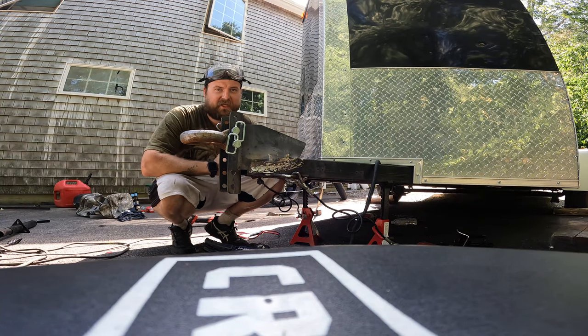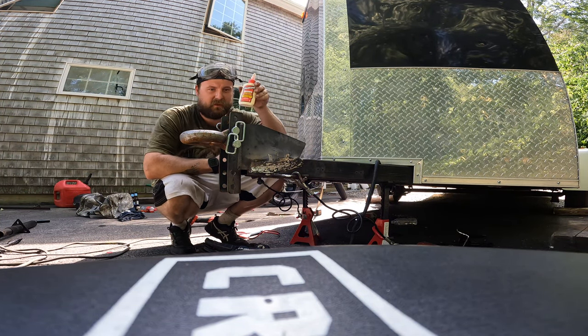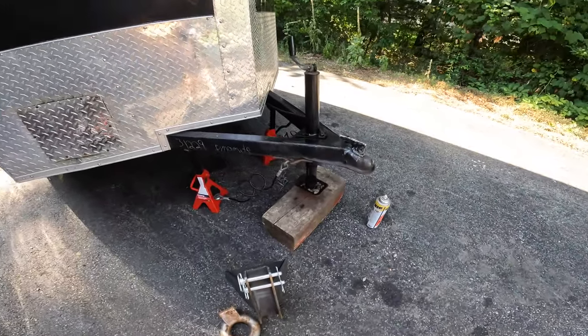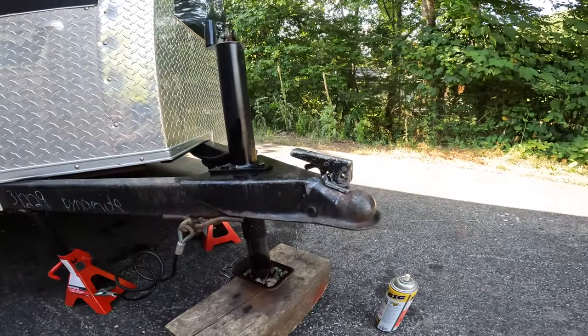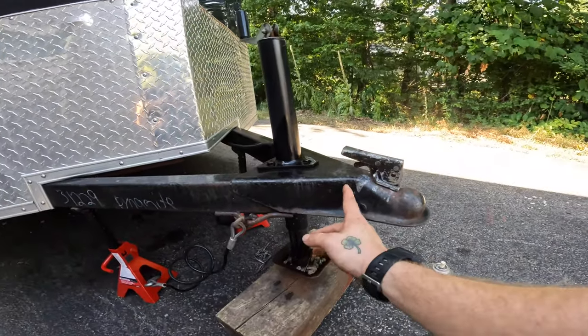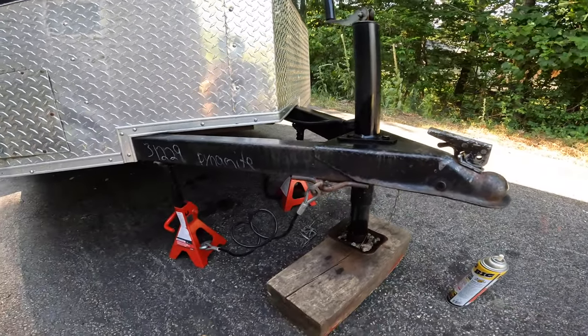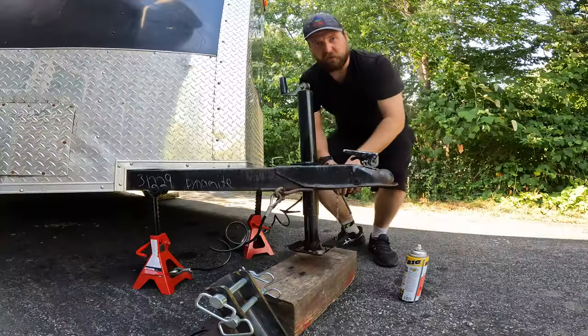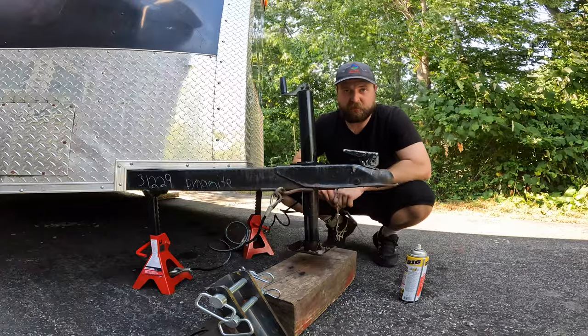All right guys, the best application I have found to apply this on is wood glue. These damn hitches have been getting in my way for far too long. I'm gonna cut this sucker right off. Let's get her done — boss man wants me to get this done real quick.